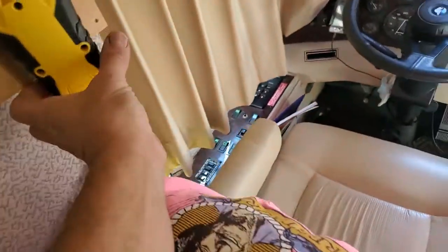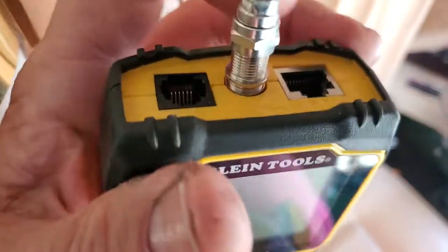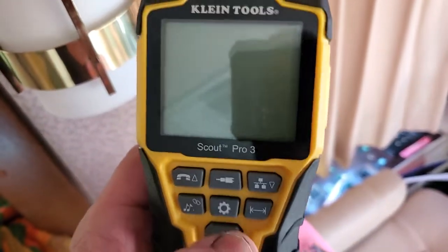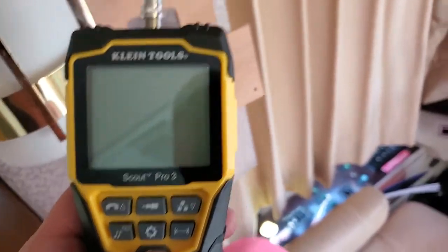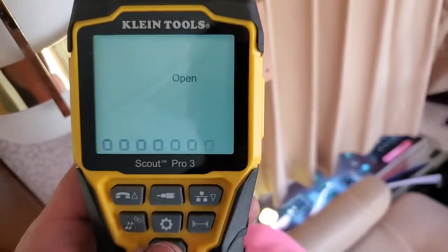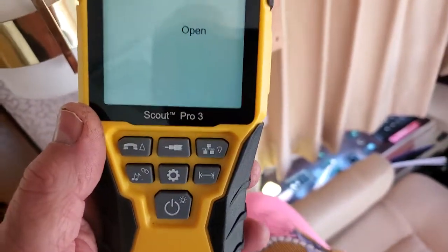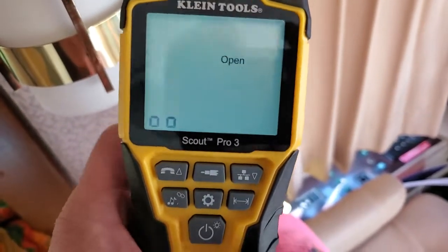So we're going to test this one cable. We're already hooked up — I screwed it in. This comes out, and then you got the same cable up here. This is coax. We'll turn it on with the button one time. Now it's testing. It says it's open, which it should — it has no ID in it.